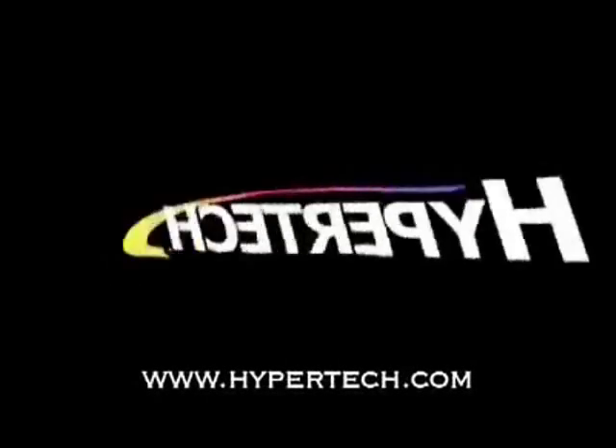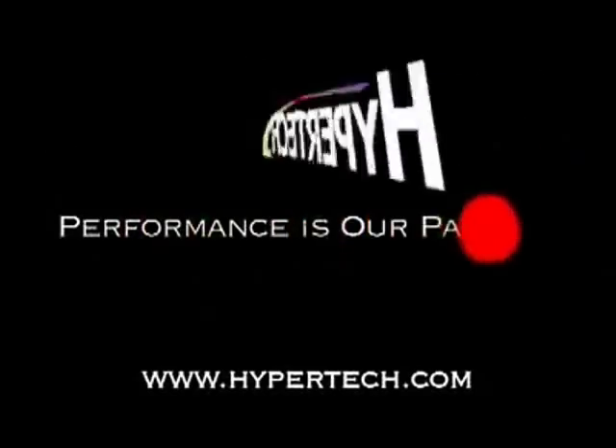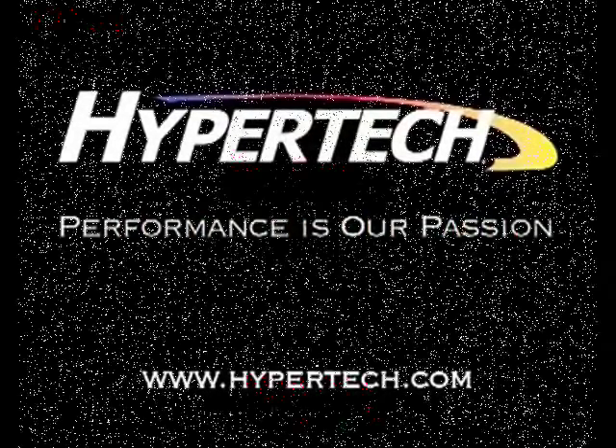Experience Hypertech tuning and see why performance is our passion.